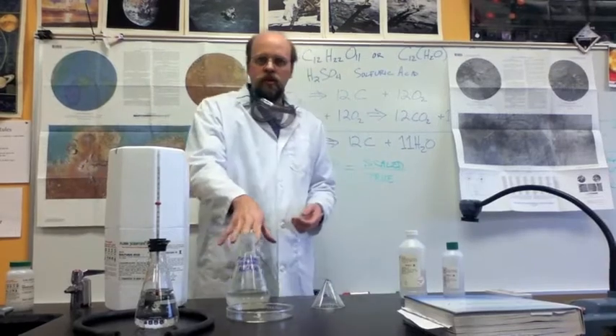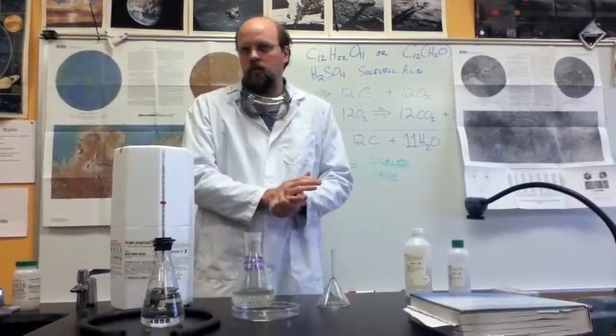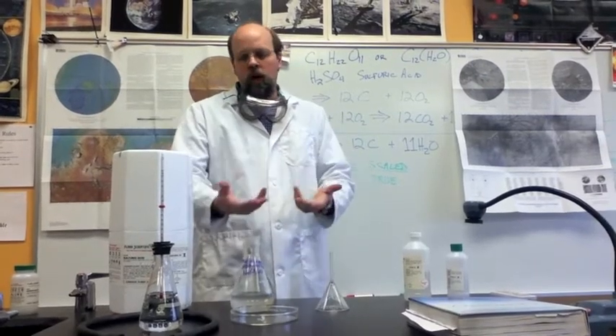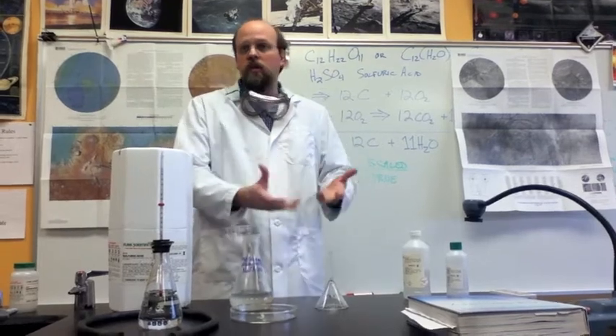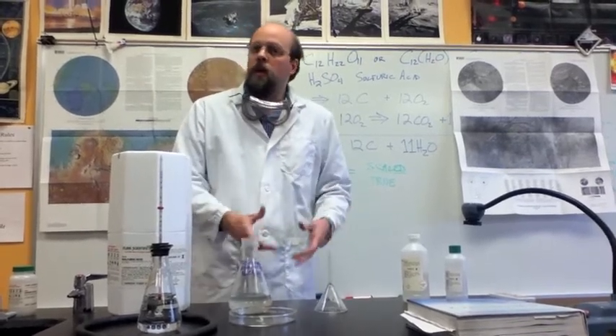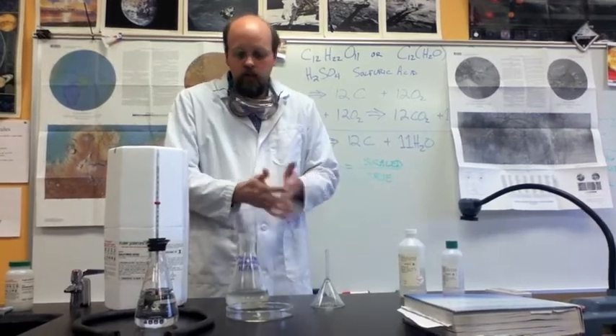I've dissolved more than the usual amount of sodium acetate in this solution than would normally dissolve at this temperature. So when I pour it onto a crystal of sodium acetate, I can cause it to suddenly crystallize all at once, and that process is exothermic — that's the interest we have in it today.